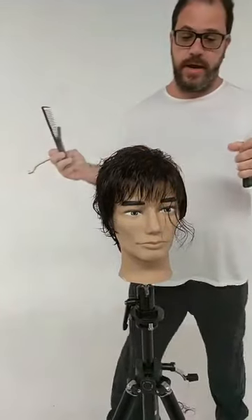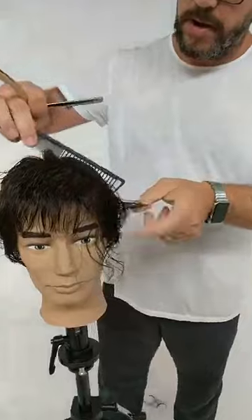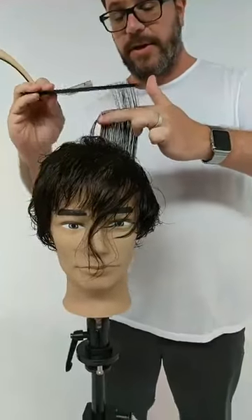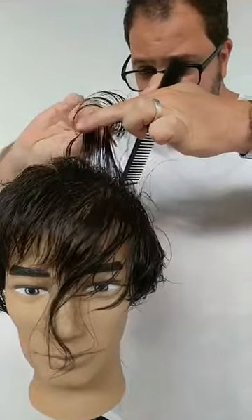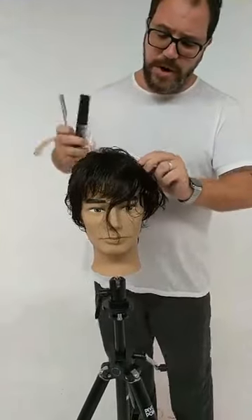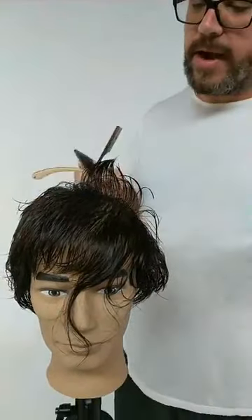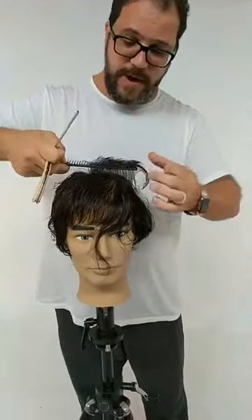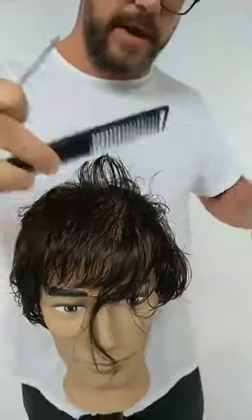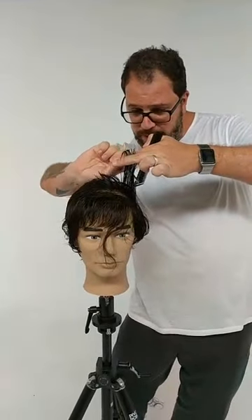Thanks to Pivot Point for always supporting quality education in our industry. We started this series about a year ago, where we get different artists who are accomplished educators, artists, and salon owners — the message being that in our craft you have to keep practicing. A great way to do that while removing all the pressure is to work on a high-quality mannequin like this Coal mannequin. I've been doing it for nearly 30 years — when I have a new idea or feel a little rusty, I'll get a great mannequin from Pivot Point and practice. The majority of classes I teach, people prefer learning on mannequins because it changes the timing and takes a lot of pressure out.